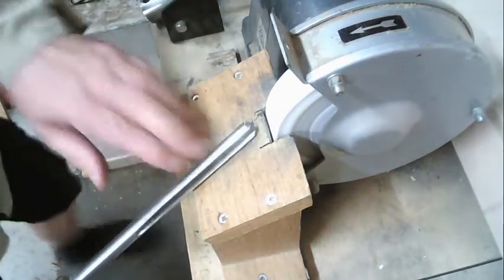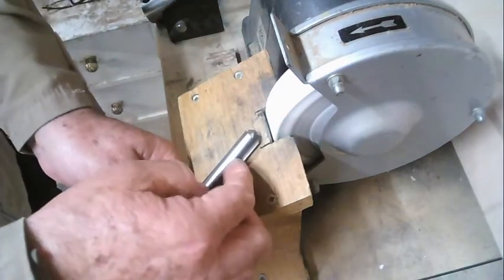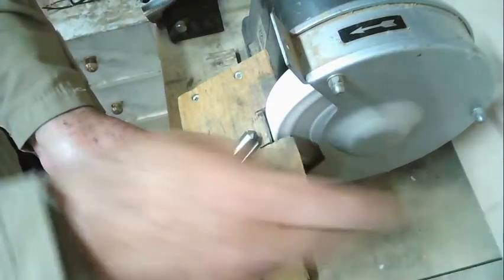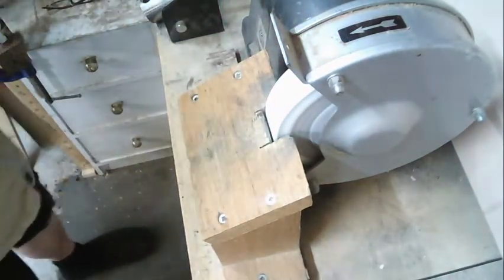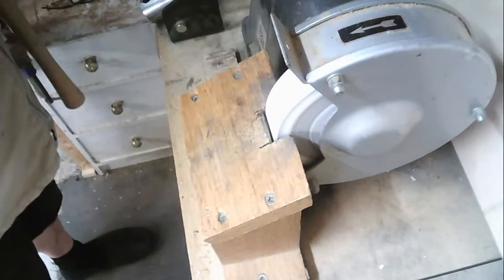As you can see, when I end up with the grind, the flute is pointing to the right or to the left. I'll change the camera angle now to show you from a different side.